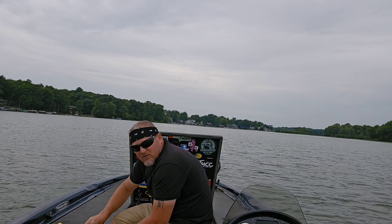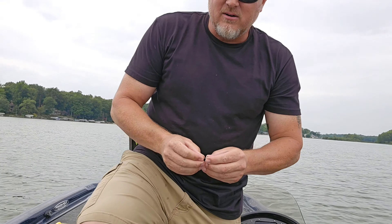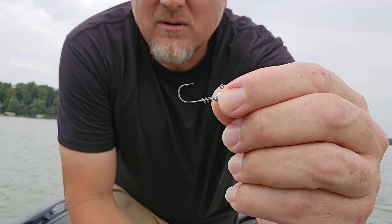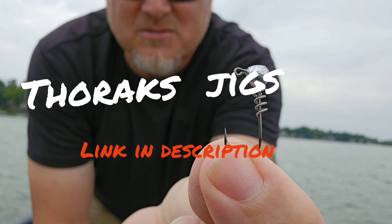Put a little bit stronger hook in it than most crappy hooks, just cause you get an opportunity to catch walleye out here and you want to be able to land them. It's got that little screw lock on there.